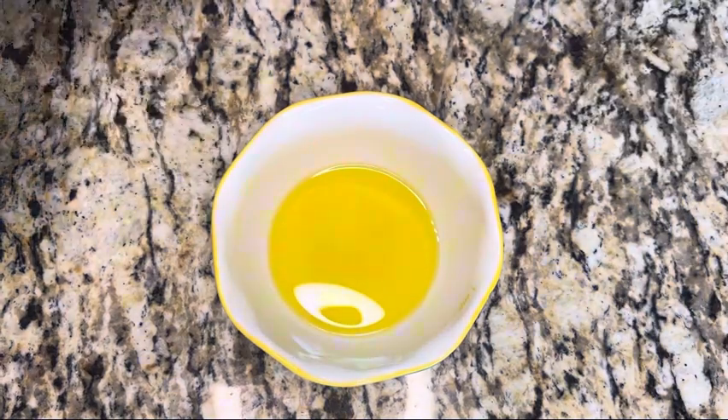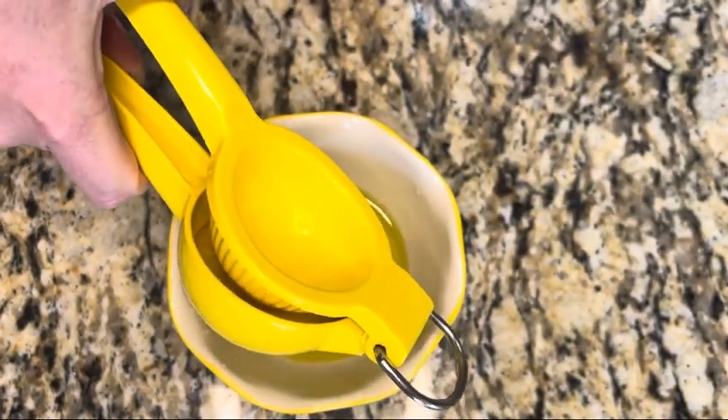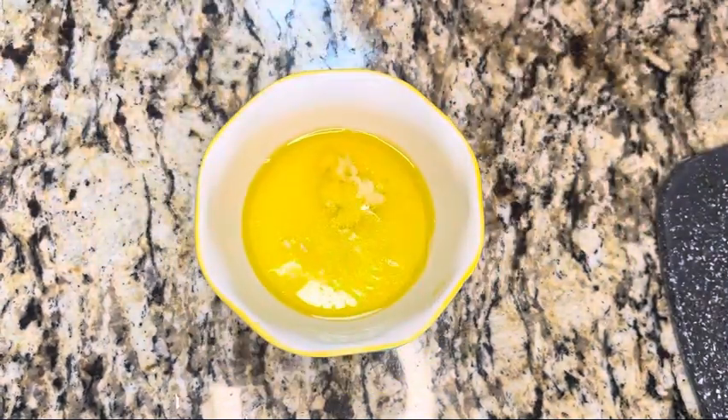To a small bowl, add two tablespoons of extra virgin olive oil and the juice of one lemon — I used a pretty large lemon. Season with half a teaspoon of salt, then add in the minced garlic.